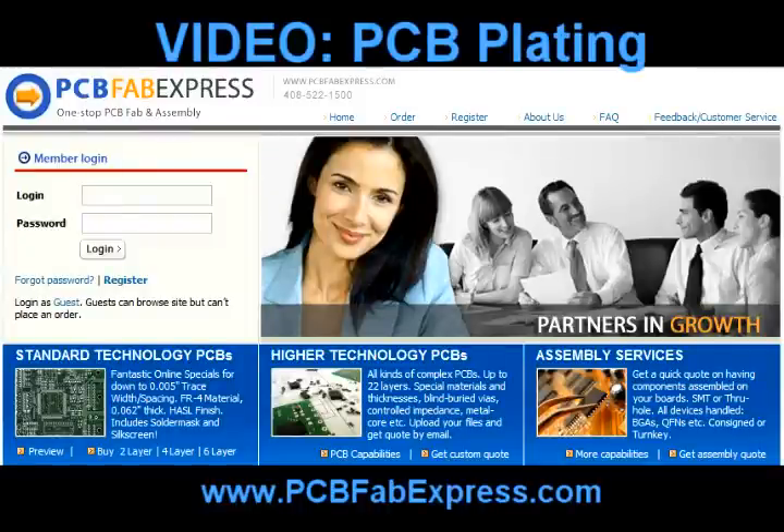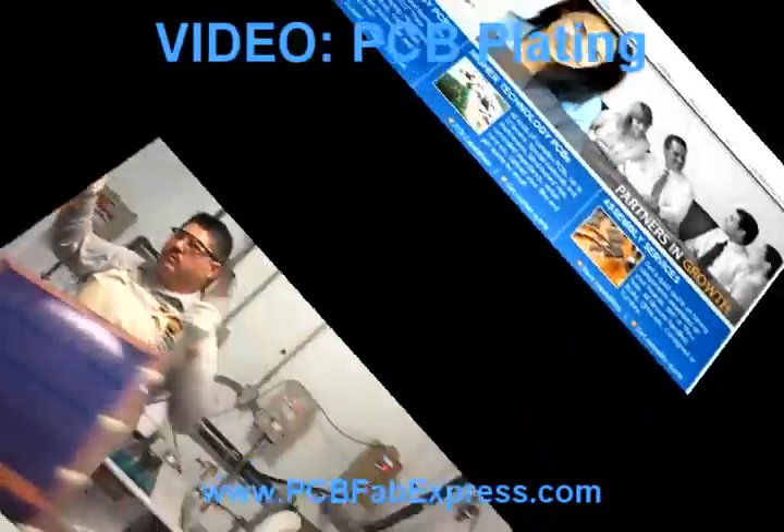Welcome from PCB Fab Express, your first stop for quick turn and low cost PCB assembly. This short behind-the-scenes video is focused on the PCB plating process.